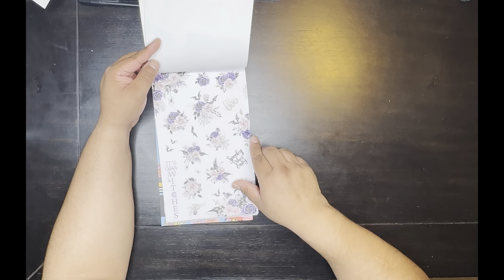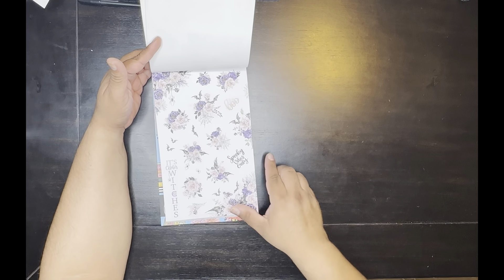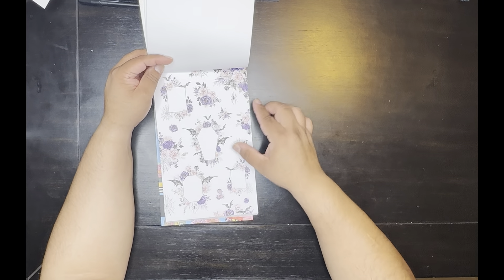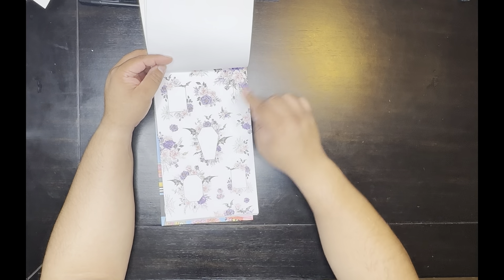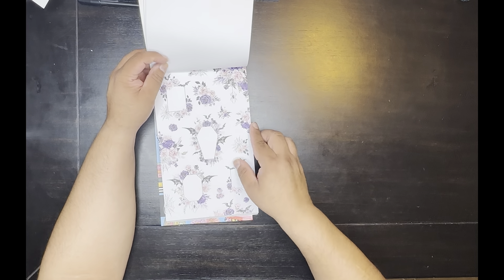Little bats, 'It's October Witches,' you get 'Boo,' you get two corner pieces, two pages of those on paper. Oh, and you get these on paper. I like this one — the coffee one is my favorite. You get a little spider corner piece with the bat in there too. You get two of those.